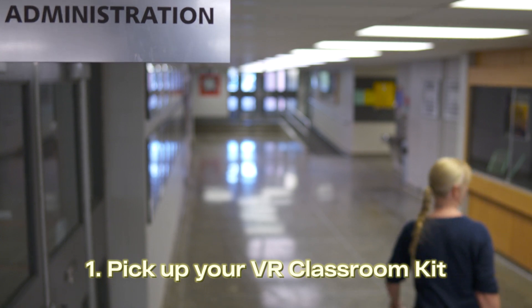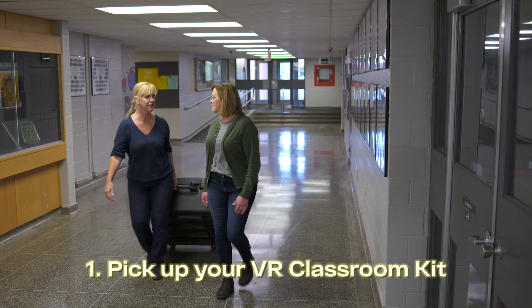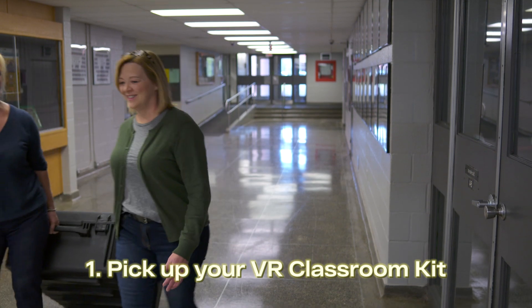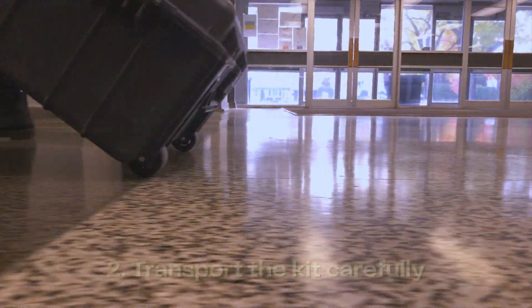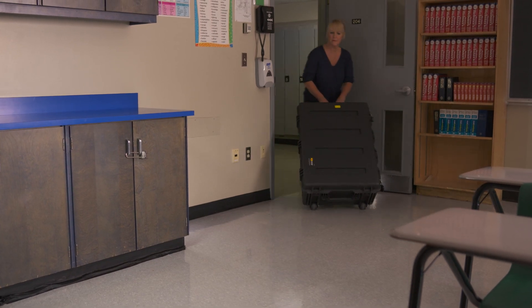A virtual reality classroom kit will be delivered to your school by courier. The VR kit is heavy, so you may need an extra hand. Always roll the kit on its casters and avoid lifting it. Take it to a secure location like a locked office or classroom.